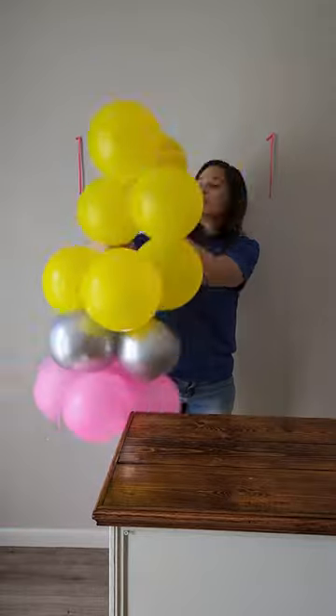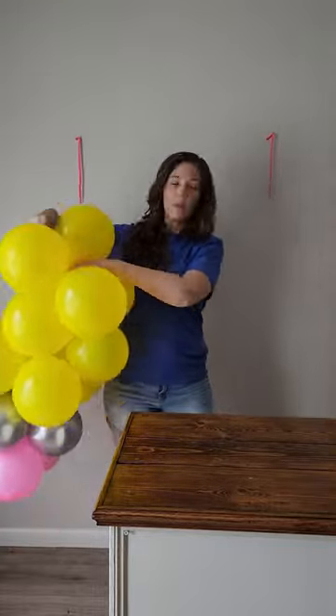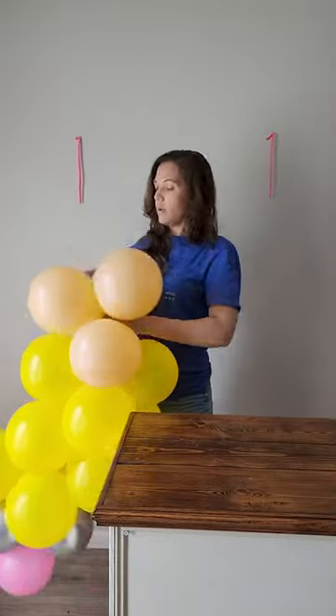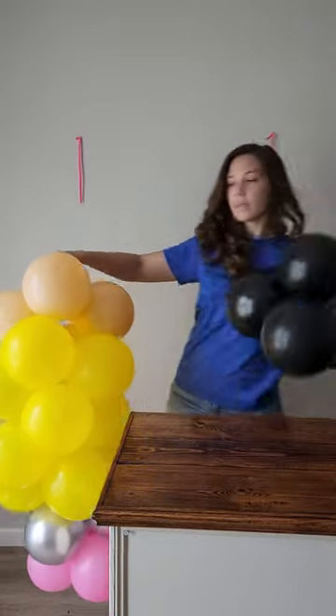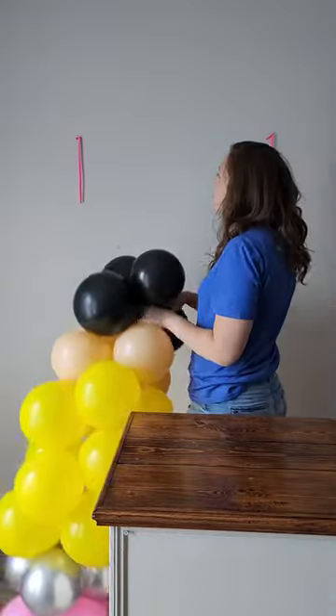Don't be too concerned about the shape of the mini at this point. It's designed to be an abstract pencil design, not a pencil balloon sculpture. In today's video I'm assembling our pencil themed mini, but the same assembly process works for our B is for Balloon mini, Taffy mini, and Apple mini.